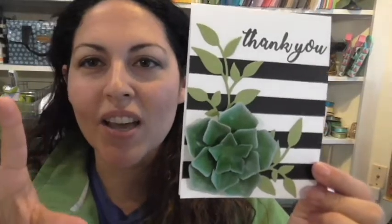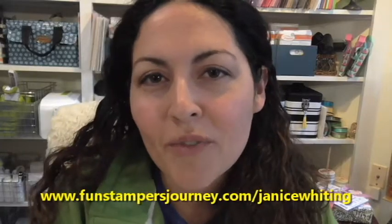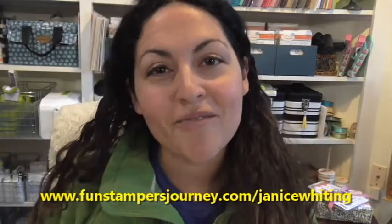There it is — pretty quick, pretty easy. Not too hard to create this beautiful succulent and attach it to a card project. It adds that beautiful element of nature and beauty to your project. If you're interested in finding out how you can host a party and earn this die set for a great discount, let me know — put a comment below or send me a message on my Facebook business page. All the info is down below. You're welcome to shop my online store at www.funstampersjourney.com/JaniceWhiting. Thanks so much for watching and we'll see you next time!